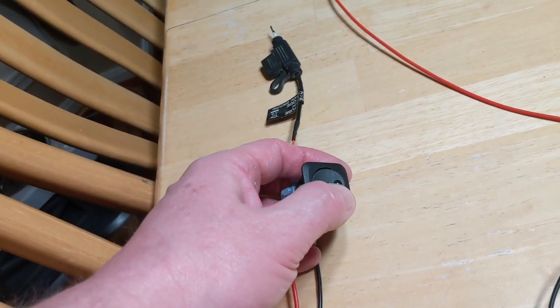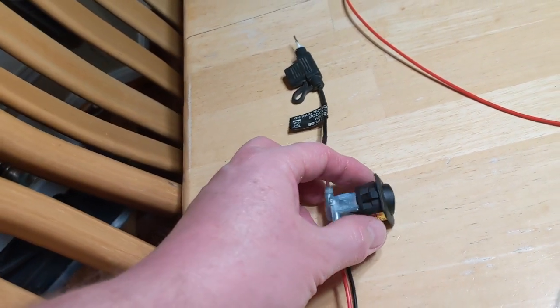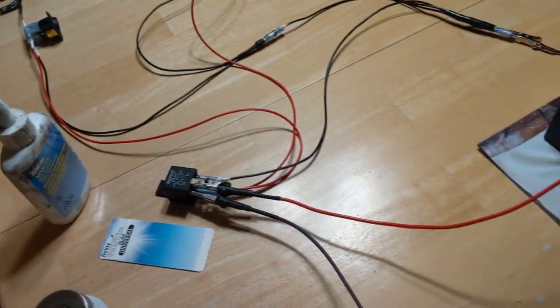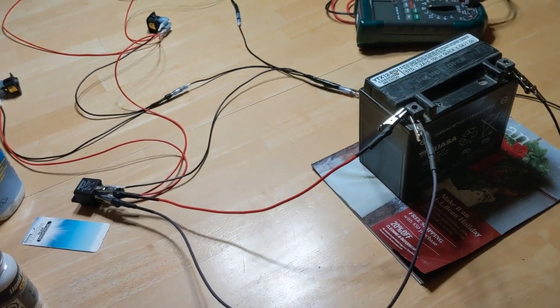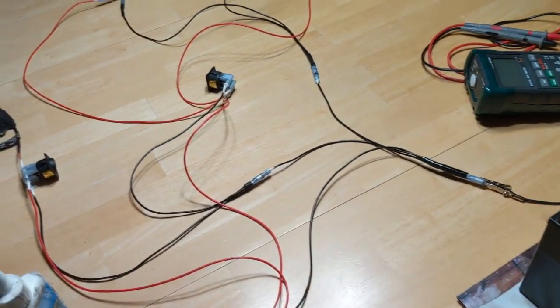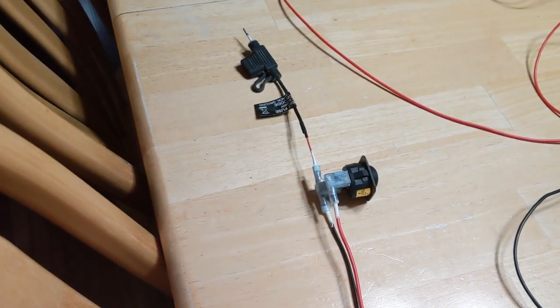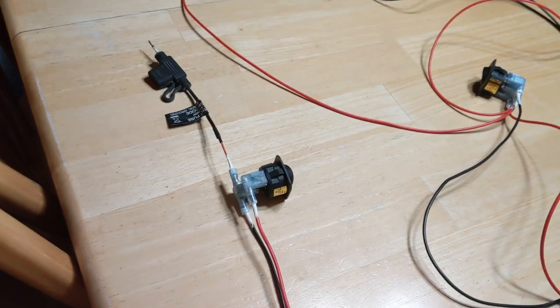When I take adventure trips, I use my Garmin Zumo 550. I've got it powered up and ready to go. So that's the prove-out. I've got everything on the bike ready to accept this, except for the black wire on the Garmin - I've got to run that line and tie it into the black ground wire.